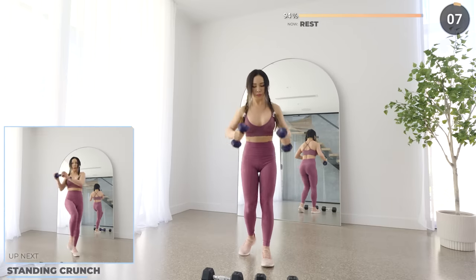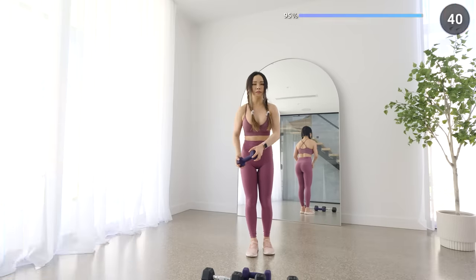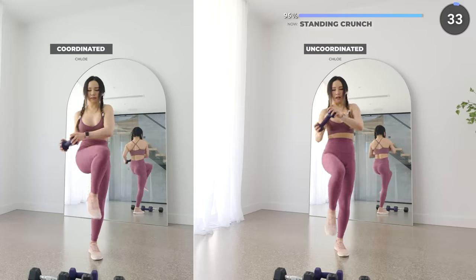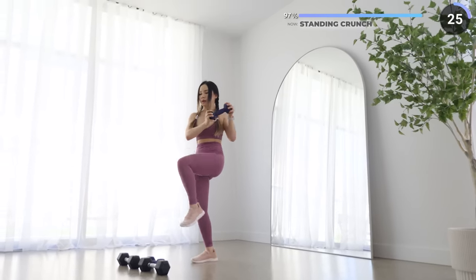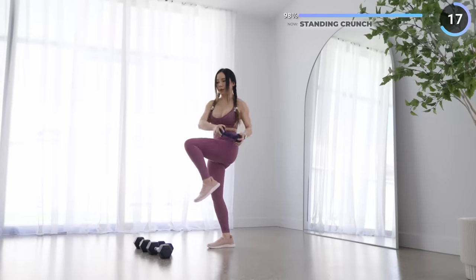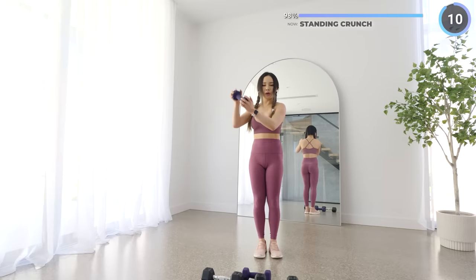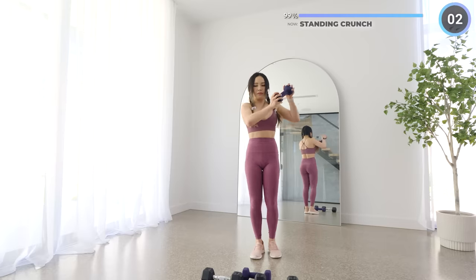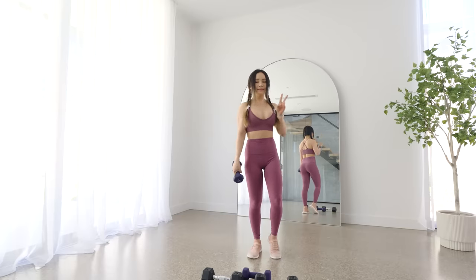Alright, final exercise — we're doing standing crunches. Bring your dumbbell to one side as you bring your leg up, rotating your torso. Make sure you're squeezing your abs. And that's the workout, guys! I hope you're feeling the burn. Be sure to smash that like button and I'll see you in the next workout. Bye!